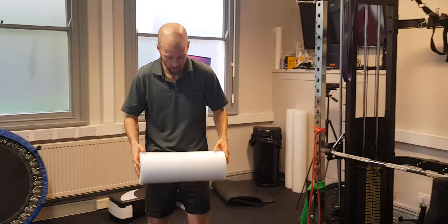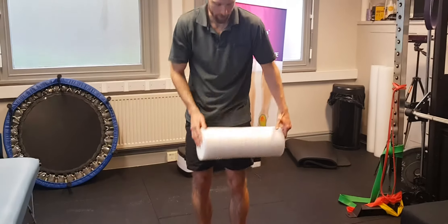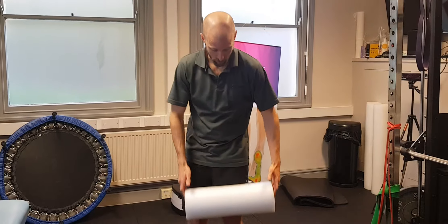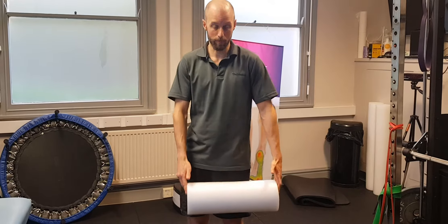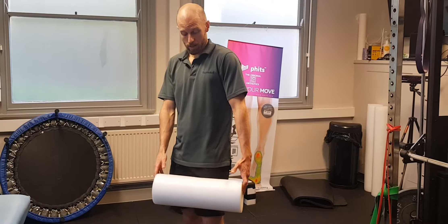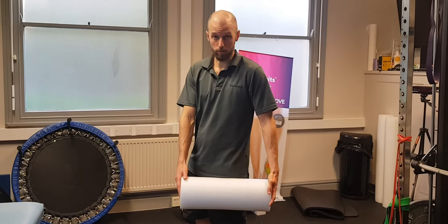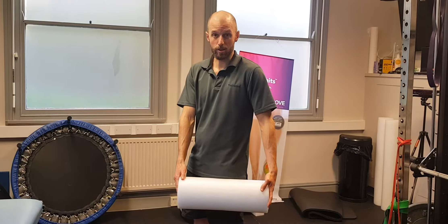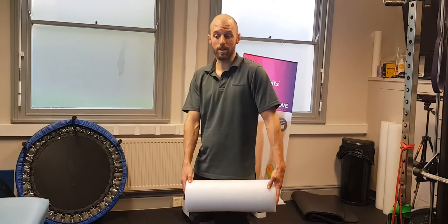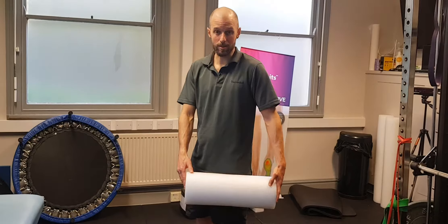We're going to a foam roller first into the quads. We're going to start kind of lateral quads and then roll into the middle, using three techniques. First, the pressure wave where you're rolling the foam roller up and down. Then contract-relax — you get to the point of tenderness and trigger point it. You contract the quads and then relax, five to ten seconds contract, five to ten seconds relax, and that just gets deeper into it.